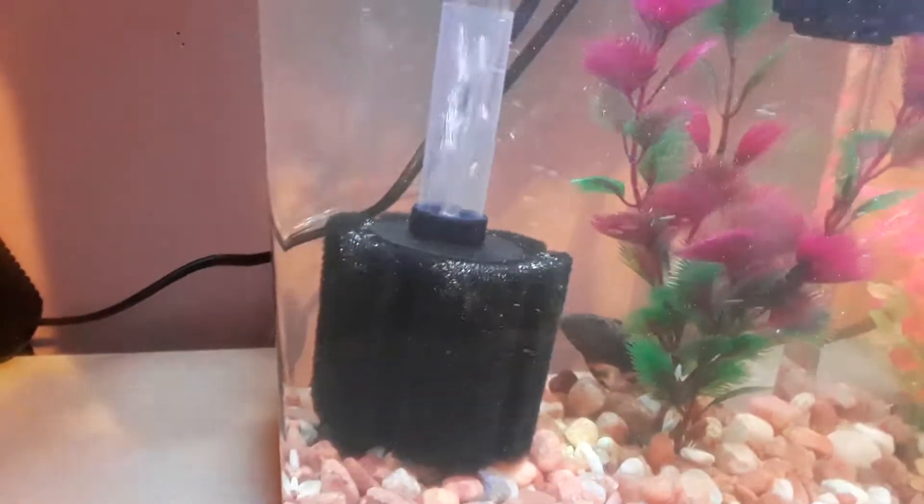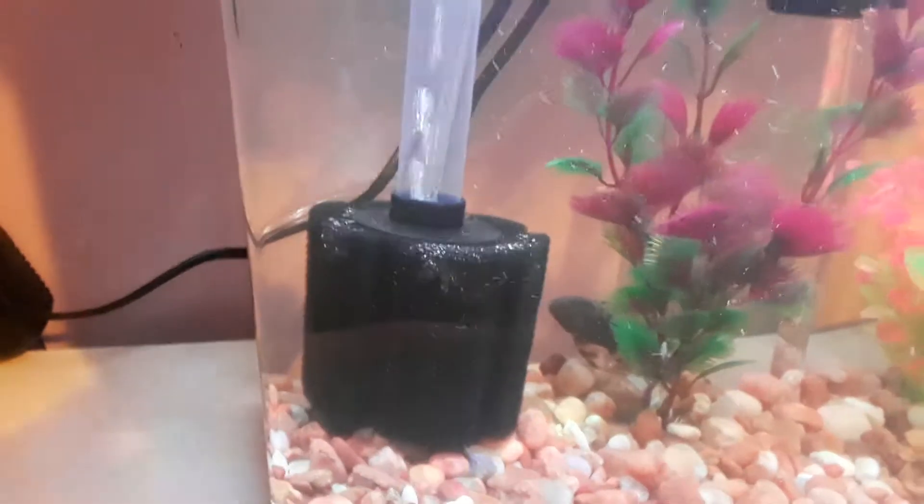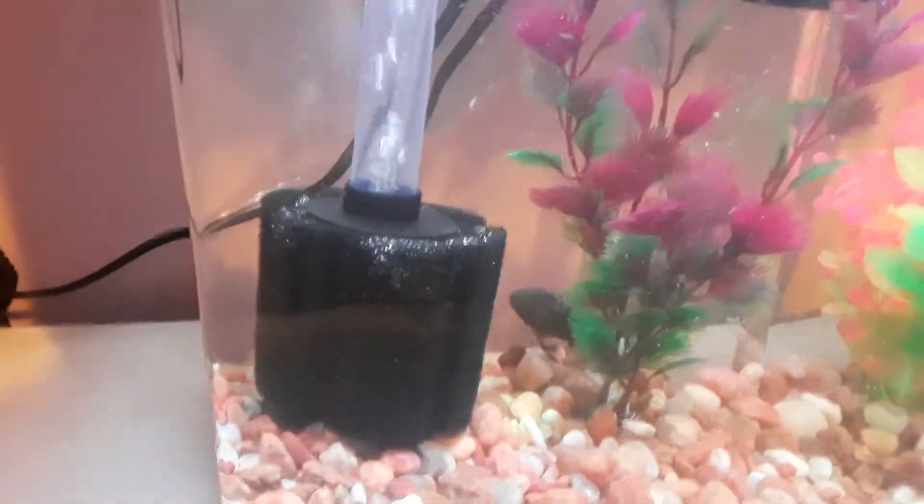This is new. I just got this sponge filter. I ain't never had one before, so I thought I'd try one. This is the pump I'm using on it. Let's see if I can brighten it up a little bit. No, not really. That's the pump I'm using on it.